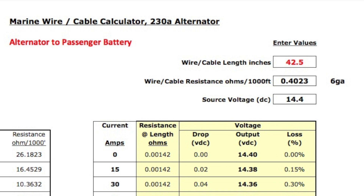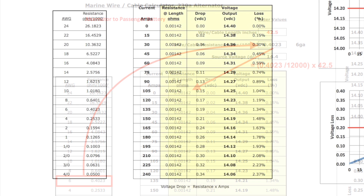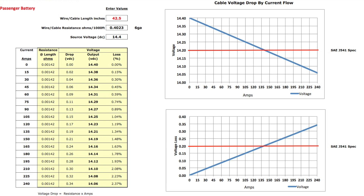In the top area, I can enter the length of the cable, the resistance of the existing wire or cable, and the voltage I'm working with. In this case, the 6-gauge cable is 42.5 inches long, using a standard of 14.4 volts. The second block then uses the manufacturer's 1,000-foot resistance value and calculates it to inches — that's just the manufacturer's spec divided by 12,000, multiplied by the length entered above. Voltage drop is calculated by multiplying resistance by amps. I can change those amp values to whatever range I'm working on. The voltage drop is subtracted from the voltage entered up top, and a calculated percentage loss is made. I'm a graph guy, and the graphs are just presentations of all that information. I highlight the SAE voltage drop limitation of 20 hundredths of a volt, indicated by the red line.